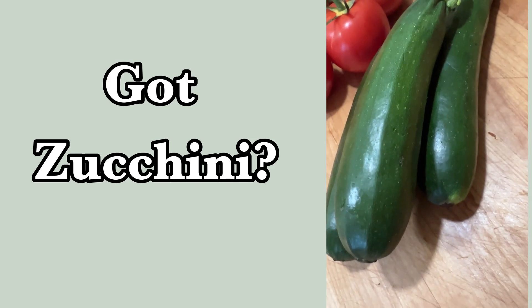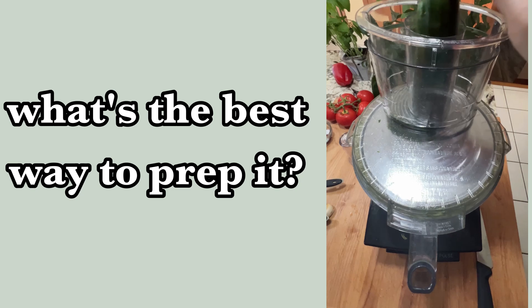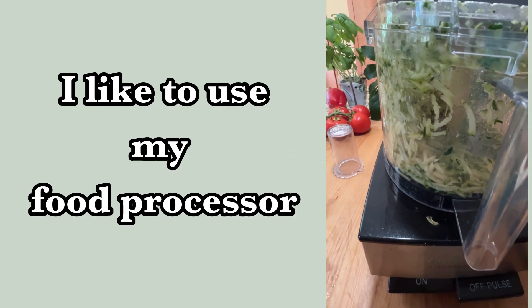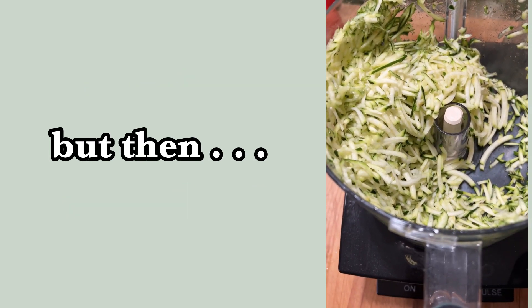If you've got zucchini you need a good way to prep it. My favorite way is to use my food processor — it does the best job of making beautiful shreds of zucchini every single time.